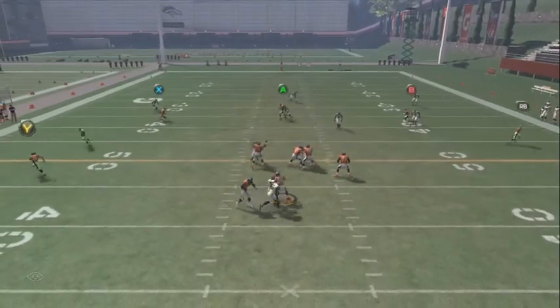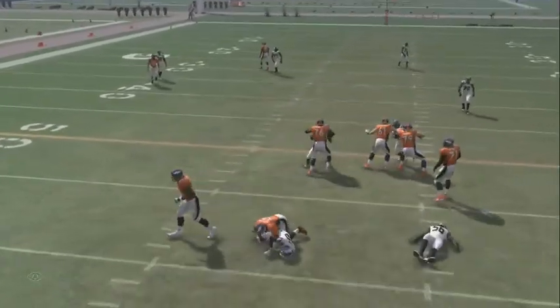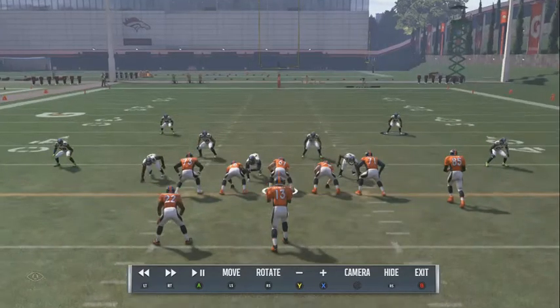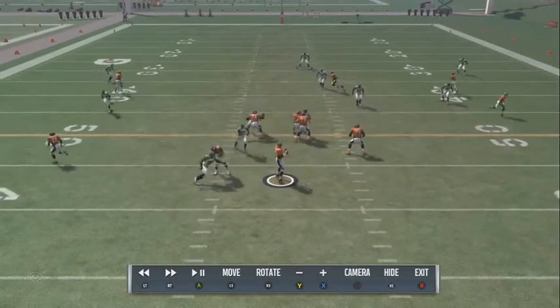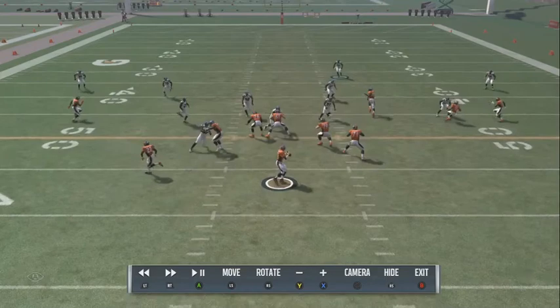Y'all gonna see he just comes through that B gap untouched. It's a nice blitz. Again, the setup is baseline, shift your D-line to the left, edge rush, put that left — right of screen — in the hook zone, and then make sure that linebacker is back. Y'all gonna see he just comes straight through that B gap.